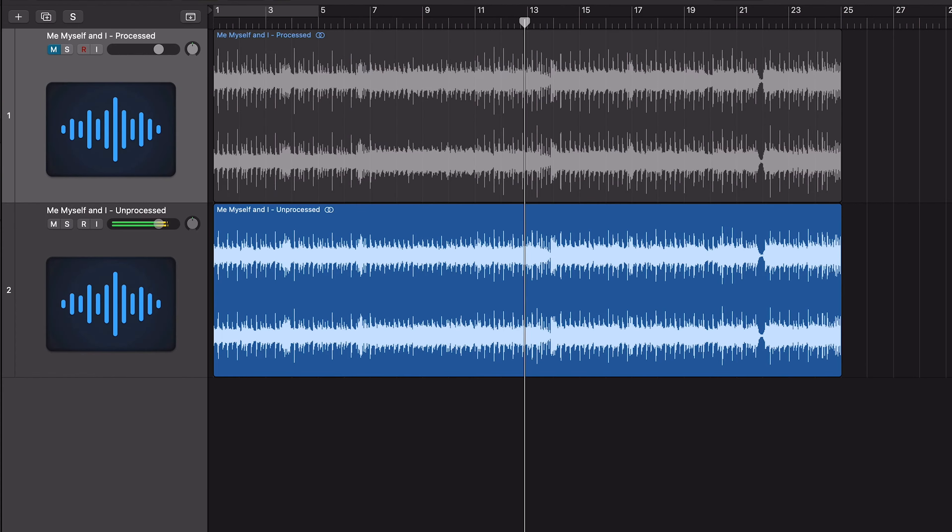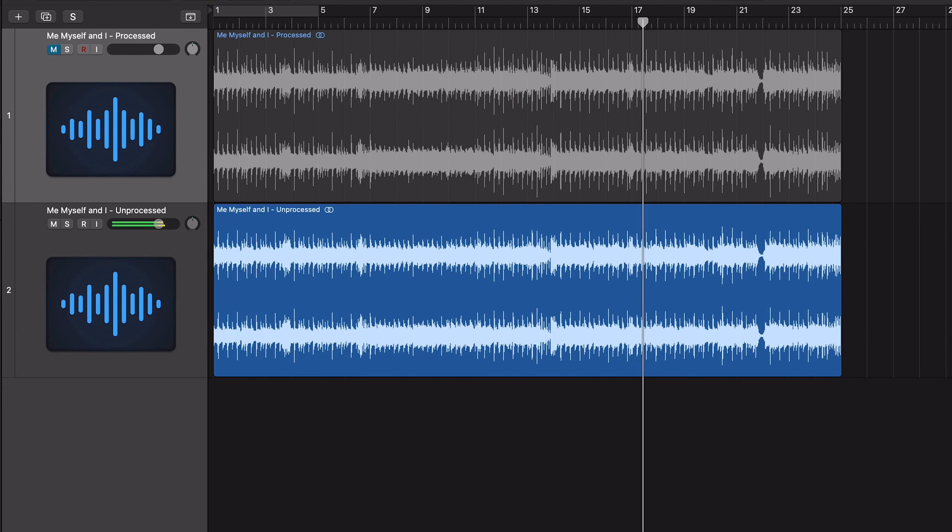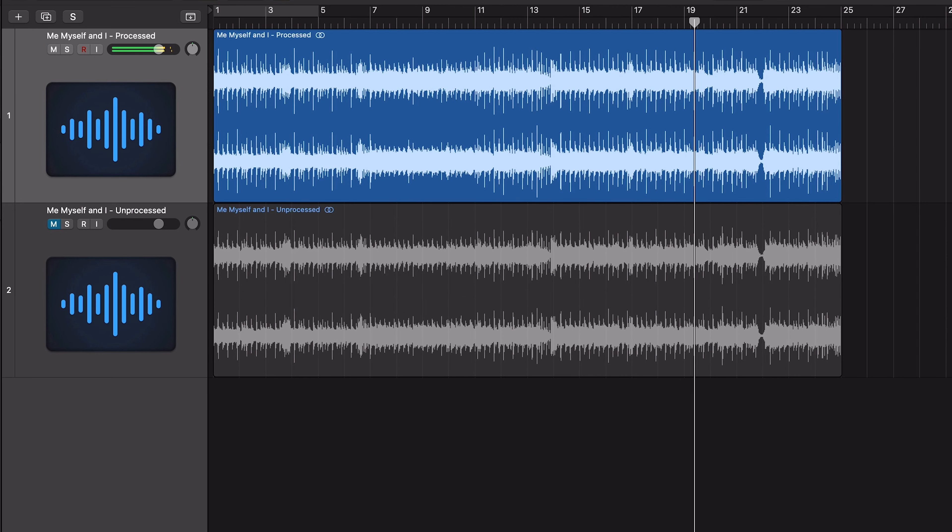We've got an unprocessed version and then a processed version. To me, the processed version is just a lot thicker — it has a lot more of the professional qualities that I would associate with a mix. The unprocessed just sounds a little bit thin in comparison. You can hear that the overall track has just got a bit more life to it. This is not using any bus compression on the main output — this is just on the individual stems. I want to take a look at exactly why compression is useful.